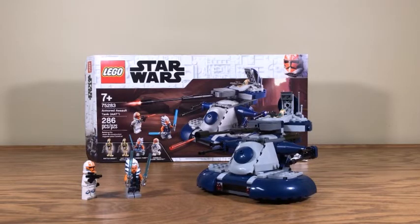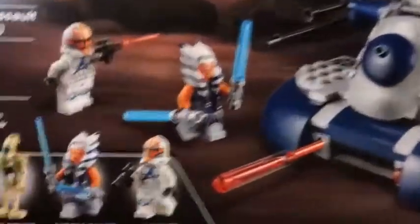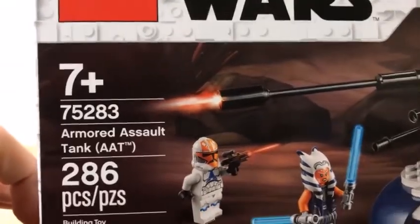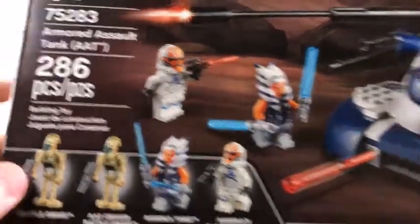Hello everyone, welcome back to another video review. Today I'm taking a look at LEGO Star Wars set number 75283, the Armored Assault Tank or the AAT from Star Wars: The Clone Wars Season 7 - sort of, we'll get to that. But before we look at the set itself, let's look at the box. Here we have the AAT, our minifigures: some Battle Droids, Ahsoka Tano, and a Clone Trooper. This is for ages 7 and up. It's 75283, the Armored Assault Tank, 286 pieces.